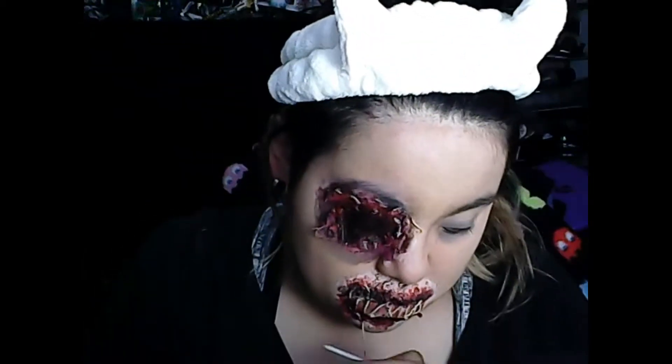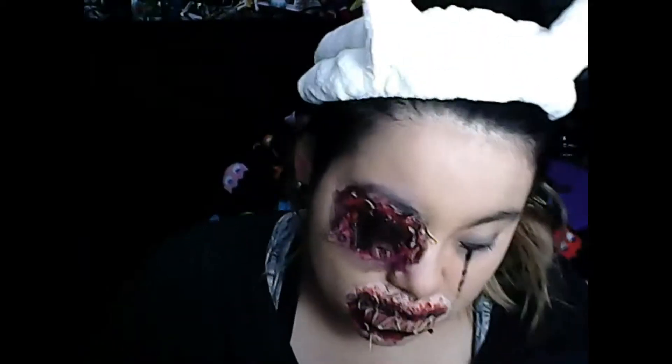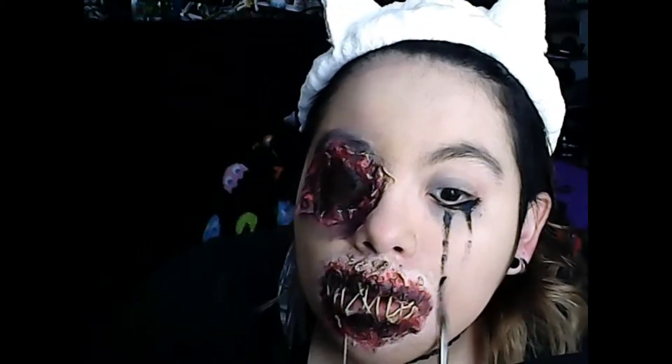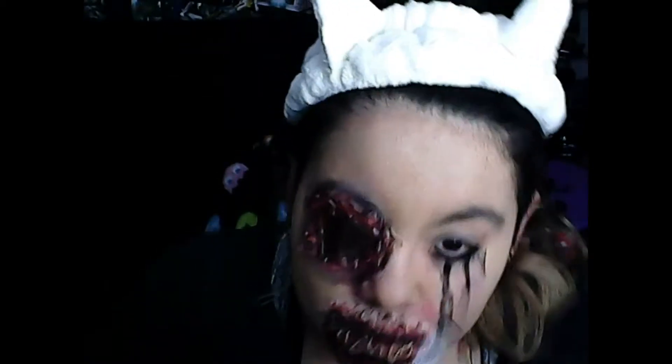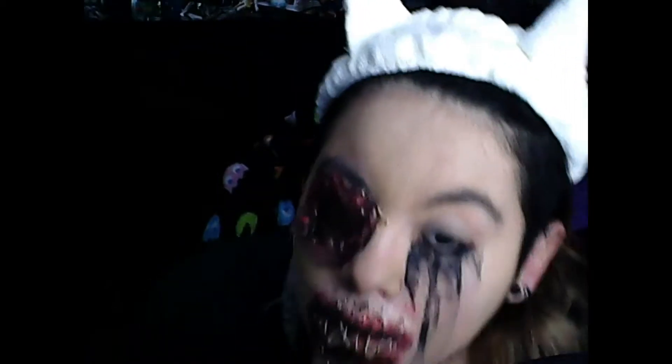We're going to be going in with some black and doing mascara running down the eyes. Because a torn eye and a sewn mouth — that's bound to make you cry. Look how jacked up that looks!